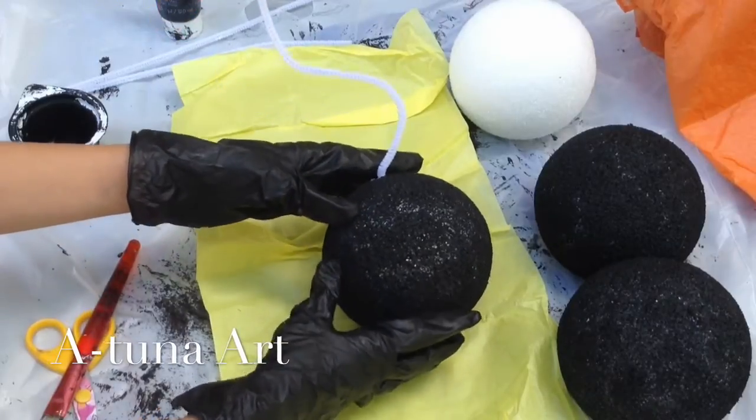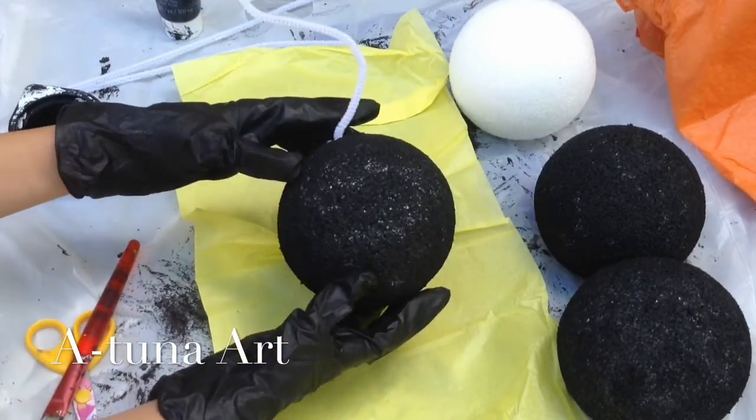Hi, this is Etuna Art, and today we're going to be making a styrofoam bomb.